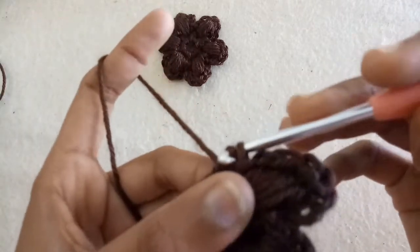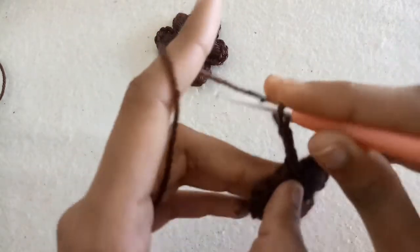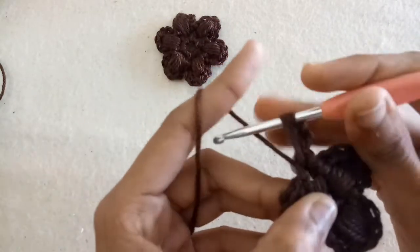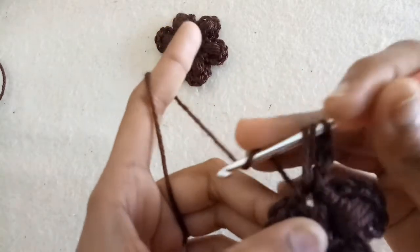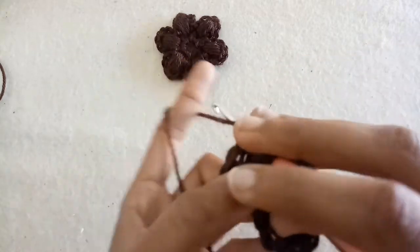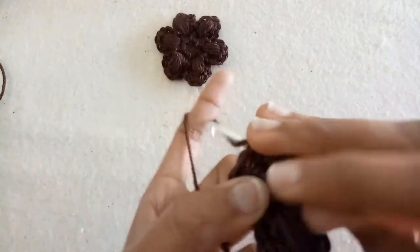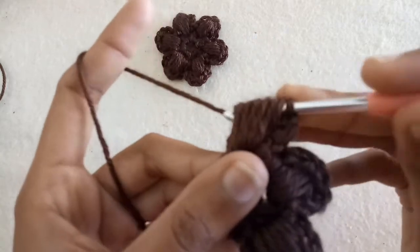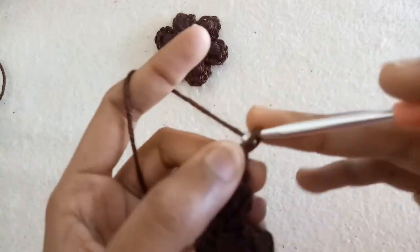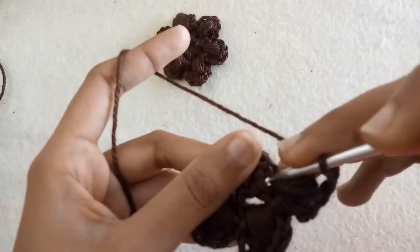Now slip stitch into the next chain space. Make three chains. After making three chains, we will make a puff stitch exactly the same way we have done the two petals already. Pull the yarn over through ten loops and now pull the yarn over through two loops. Make three chains and slip stitch into the same chain space.